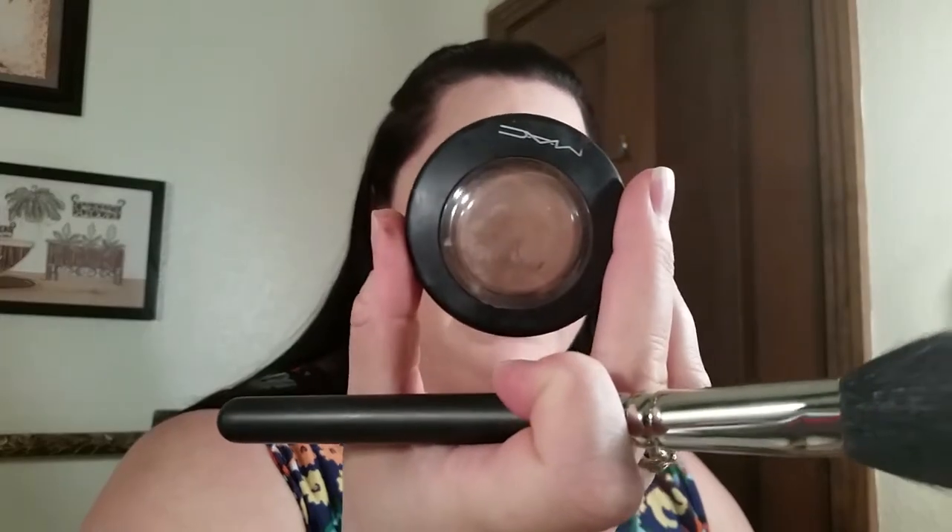We're going to start out with MAC Cosmic Force mineralized blush. It's really good — it's kind of a blush-bronzer type of thing but it doesn't give any orange, it's very nice and neutral. What I'm going to do is go in like I'm contouring, and I'm just going to do one side of my face versus both sides so you can see the difference.